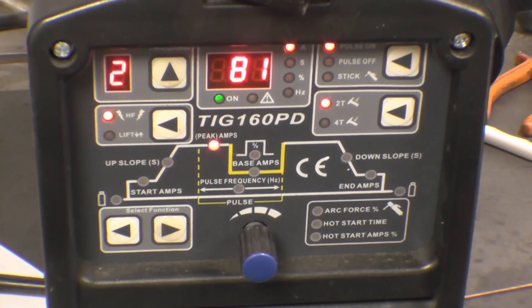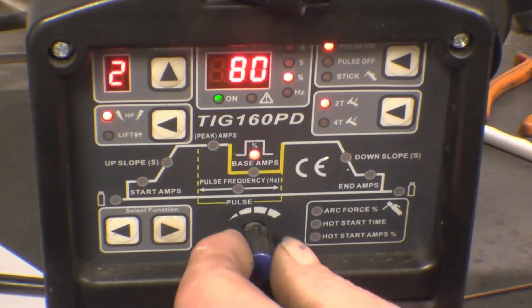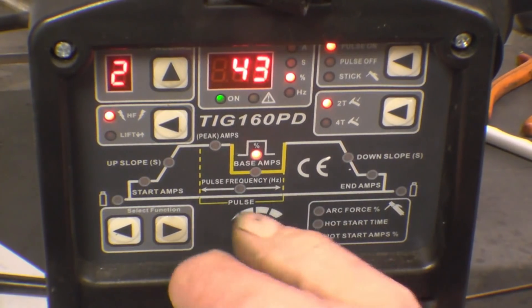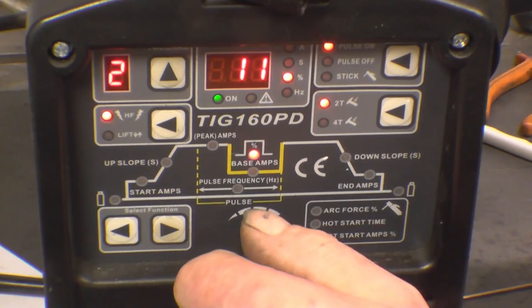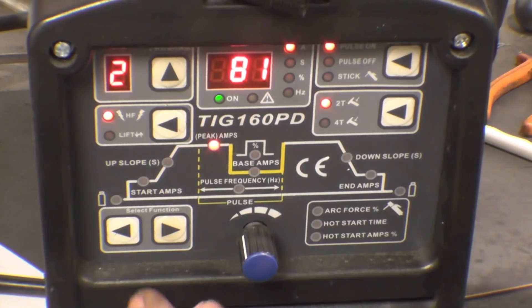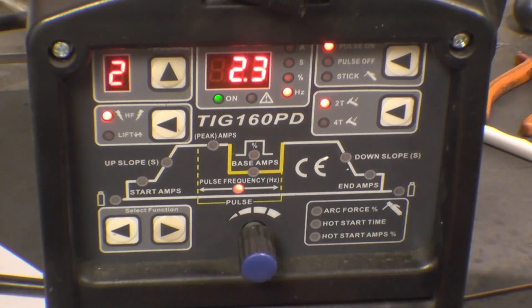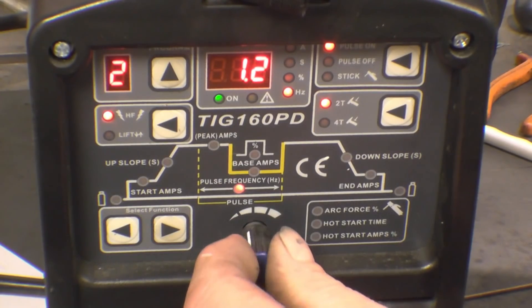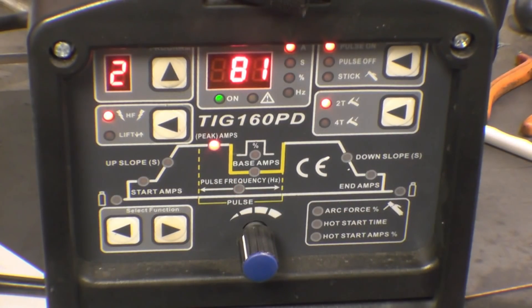The next parameter is base amps — it's a percentage of your maximum amps. We want base amps fairly low, set at 10%, so it will cycle between 80 and 10 amps. The next one is frequency, which goes between 0.5 and 500 Hz. I'm going to set it at 1 — one pulse per second — and get some footage from the camera so you can see what sort of difference it makes.